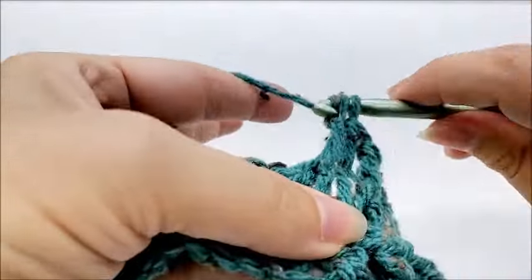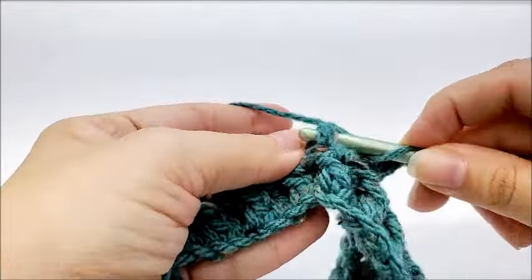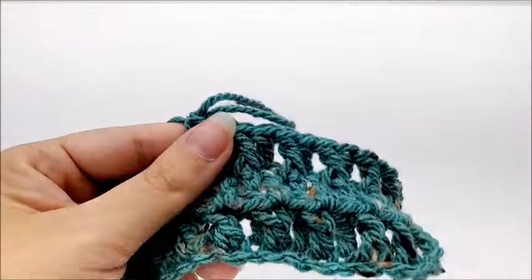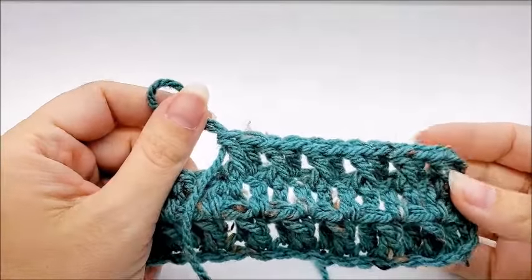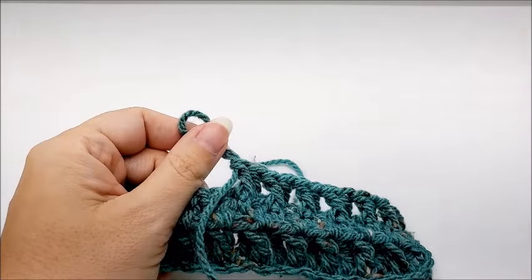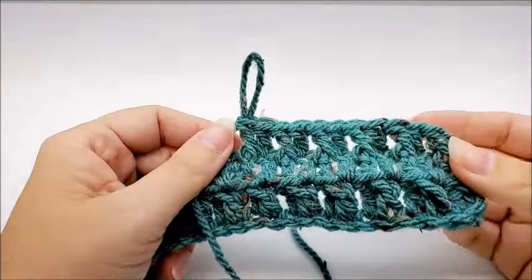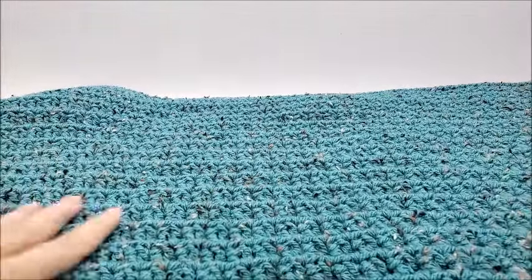This is known as the beehive stitch, in case you were interested. Double crochet, front post double crochet, double, front post — all the way to the end, always ending with 185 stitches. You want to keep repeating row two for a total of 41 rows — that's how many I did for one panel. If you hold it up and feel like you want it to go a little further down your arms, repeat the row as many times as you want. If it's too long, leave off rows. I did a total of 41 rows for mine.